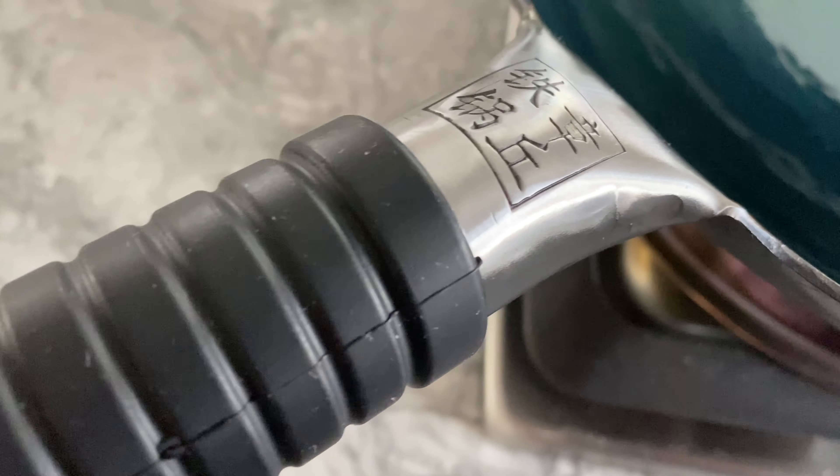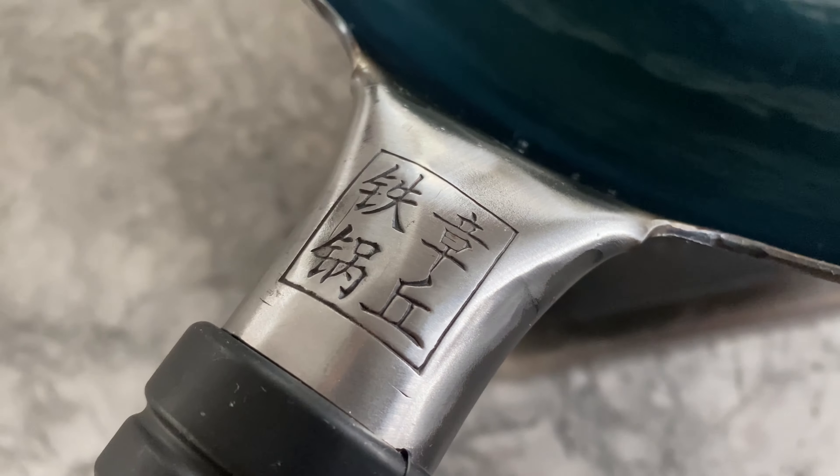I'm not going to lie, I also kind of like this Chinese engraving on the handle, although I'm not sure what it says.